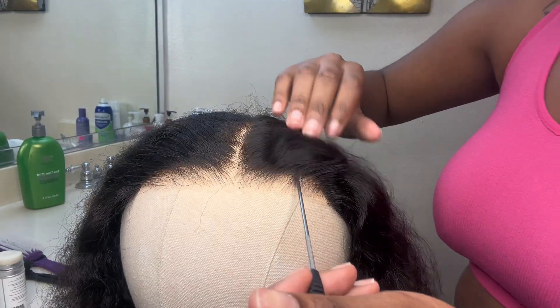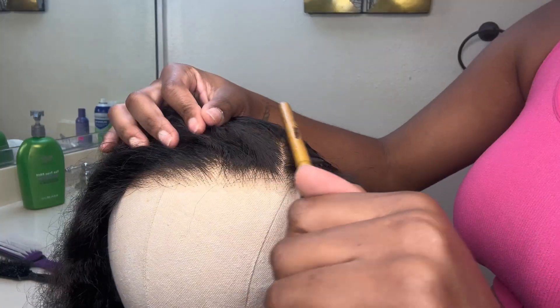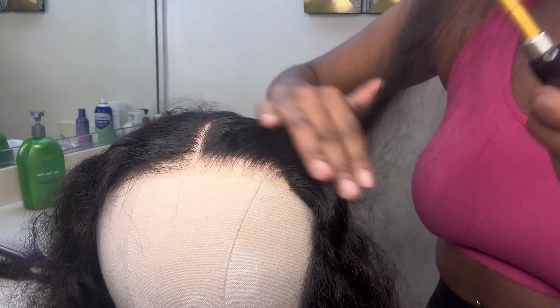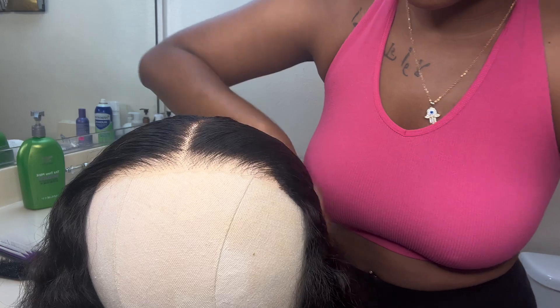This is the hair after it's blow dried. I'm going in with my wax stick — I'm going to part it and apply the wax stick so that the wig lies very flat when I put it on my head, making it look more natural and scalp-like. Then I go in with my hot comb to flatten the hair. Another really important thing: hot comb your hair at a backwards angle and go over it throughout your whole lace.